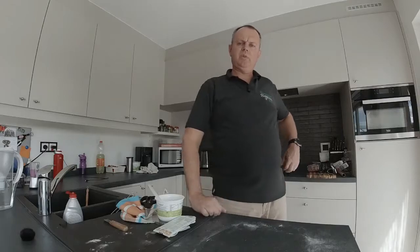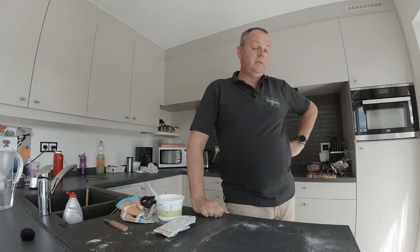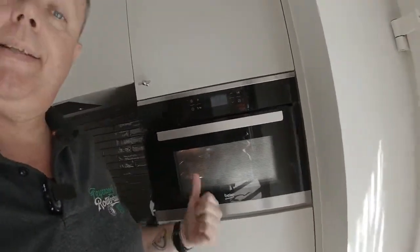It's more difficult to set a timer than to make the dough and stuff like that. Can't see of course, but it's inside. See you later!